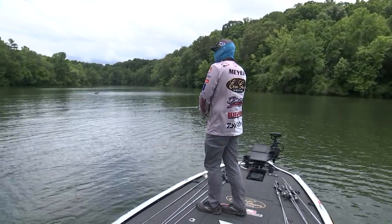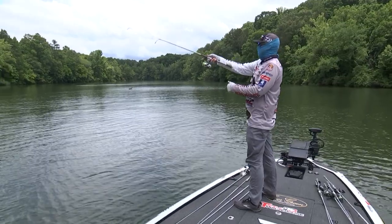There are really two baits I'm always going to have tied on: the Evergreen Jackhammer with a Garion Moto Zocco as a trailer, and an Evergreen Flat Force. These two baits give me all the confidence in the world to catch fish shallow.